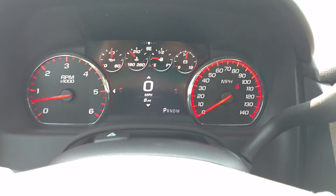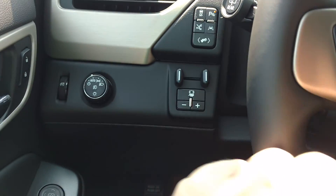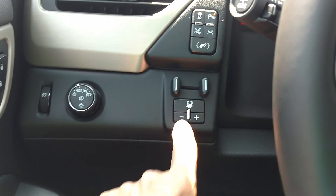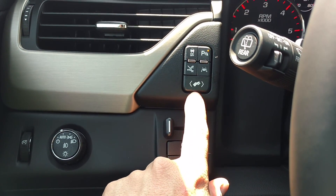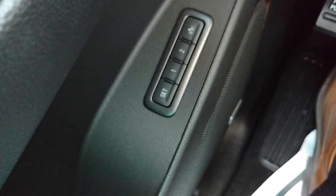This one has eight miles on it. You've got your heated steering wheel, and it's a two-wheel drive. You still have your trailer brake controller and all your other buttons here, including your adjustable pedals and memory seats.